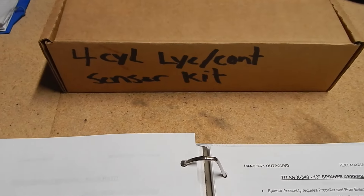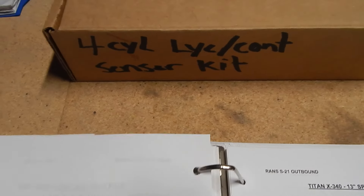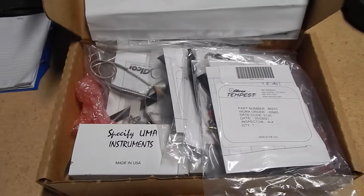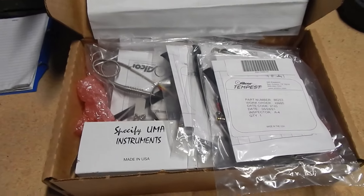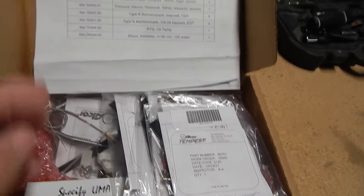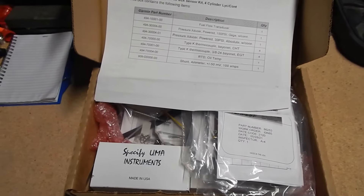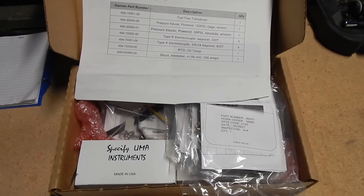I've got this box marked 'four-cylinder Lycoming sensor kit,' which is filled with what appears to be the sensors for the exhaust. In other builder videos I've seen them putting these in and drilling into the exhaust, but I don't see a lot of instructions for this. I'm going to dig into it, maybe watch some videos, and see how it all attaches. I'm at a bit of a loss on how to do this.